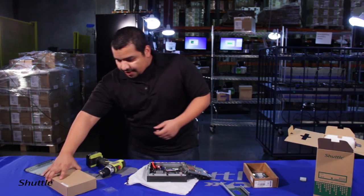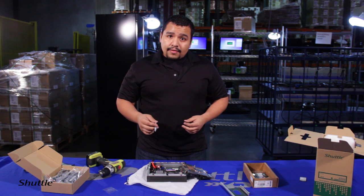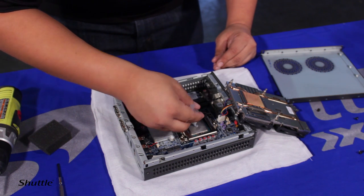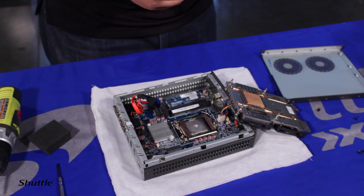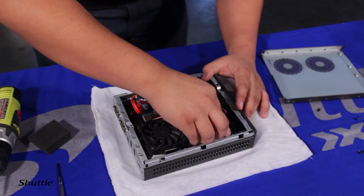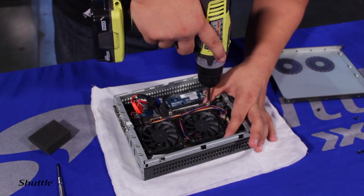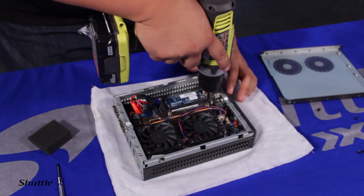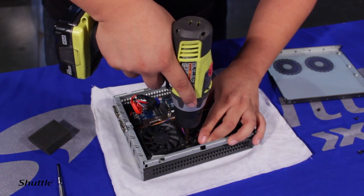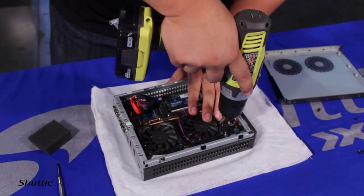Next, take your thermal paste, which you'll find in the accessory box. Just because you have a full tube doesn't mean you use it all — I only use about one fourth. Put a small dab in the middle and as you install the heat sink it will spread it. When reinstalling the heat sink, do one corner first. I usually do the corner closest to me so I can see from the edge that I'm not damaging the motherboard.